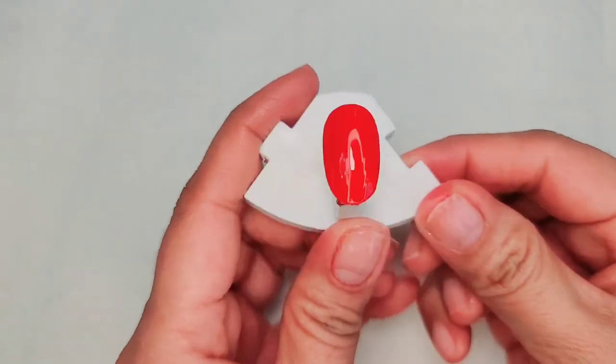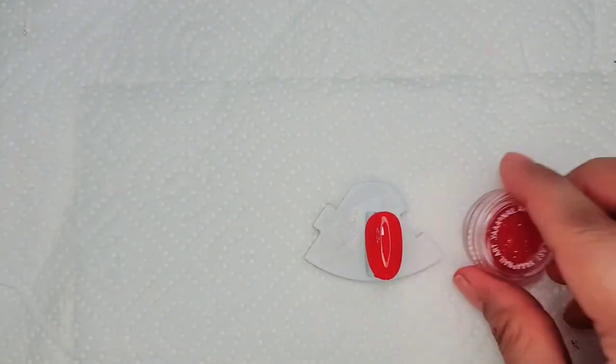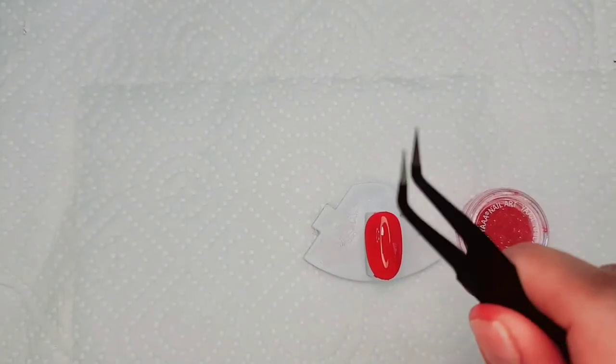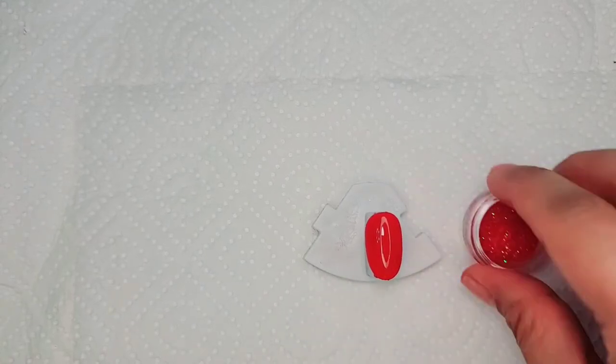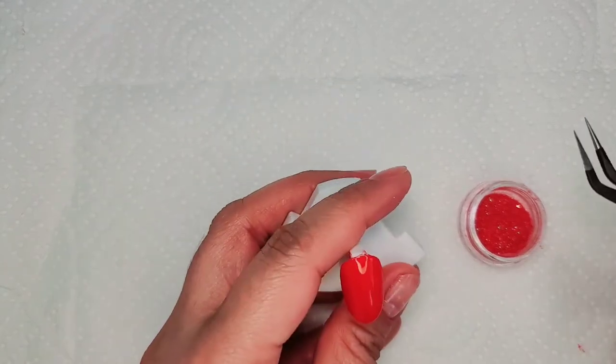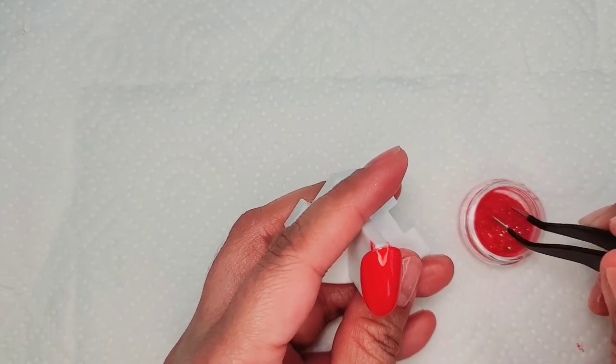Do not cure the top coat. Make sure you have a piece of paper towel underneath because of the powder. Then use tweezers to pick some plucking powder and cover the whole nail.